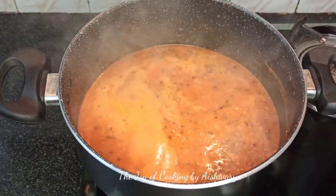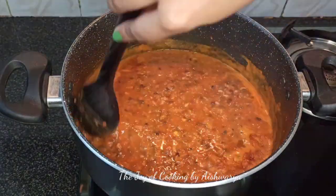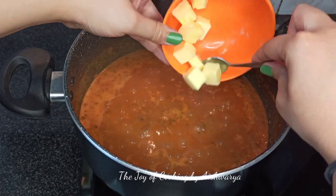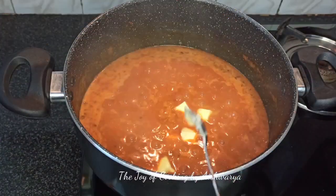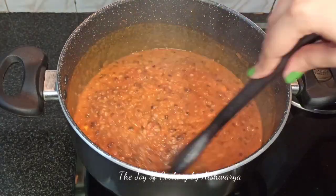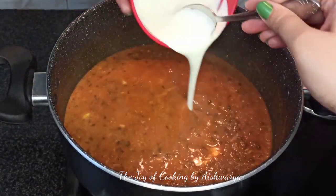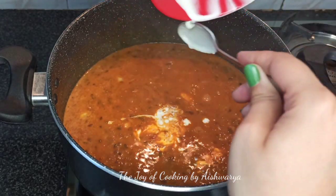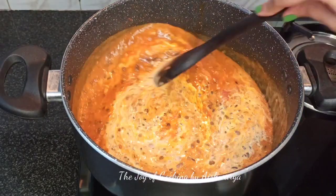Mix it after 7 minutes and let it cook for a further 7 to 8 minutes on low flame. You'll see it has become a little thick in consistency. At this stage I'm going to add 25 grams of butter — so total 100 grams, the remaining 25 grams goes in now. Mix it well on high flame and you'll see the butter melts easily. At this stage add fresh cream — 1/4 cup of fresh cream. This will give a nice creamy texture to our dal makhani.